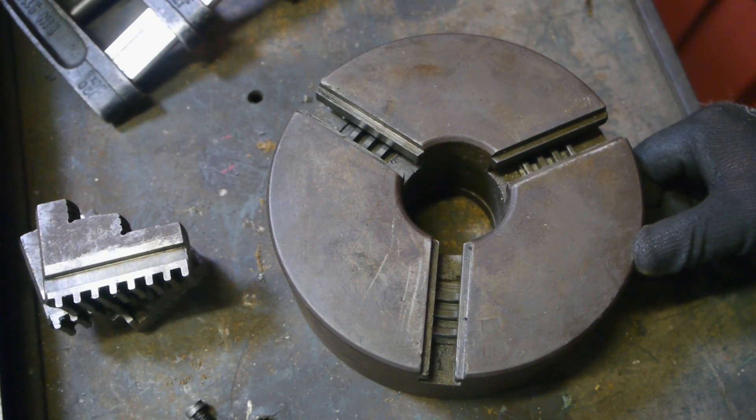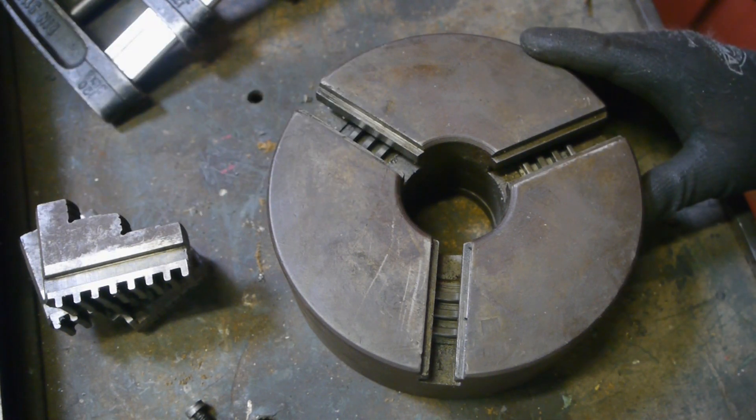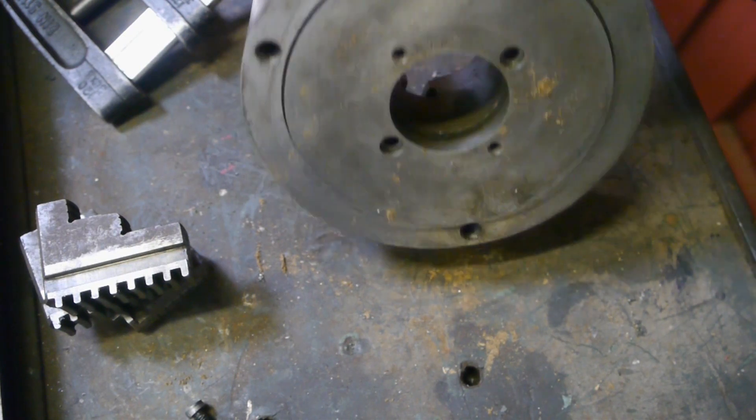After cleaning up that small retrievable tree jaw, I thought I'd continue with this big old thing you might have seen in the Kerker lathe testing video. I wasn't planning on making a video about this, till I had a peek inside.